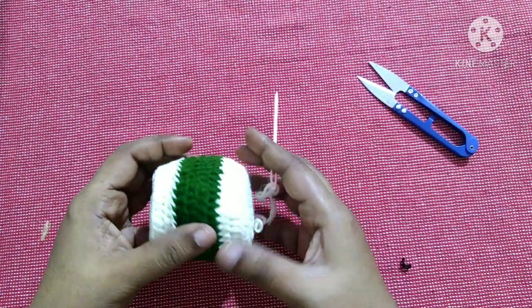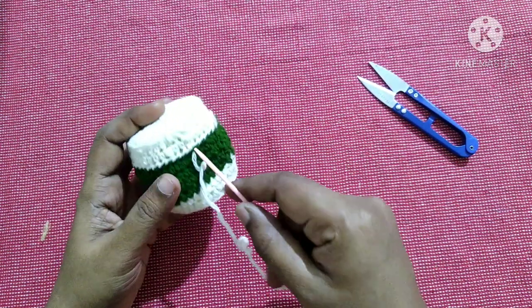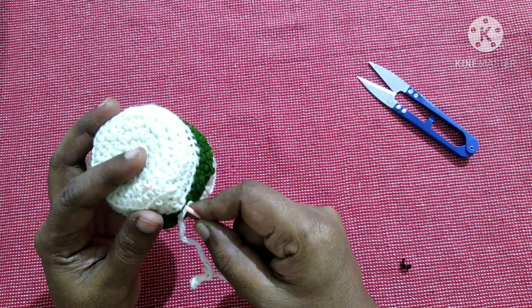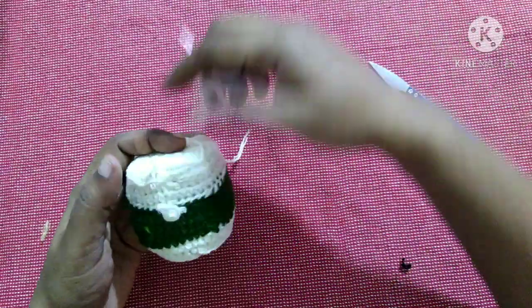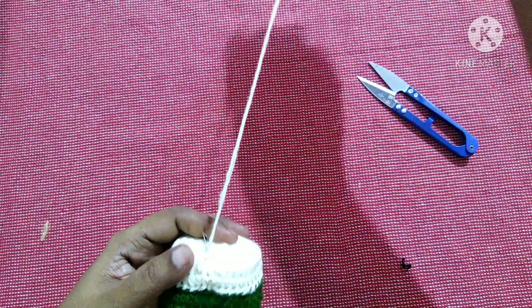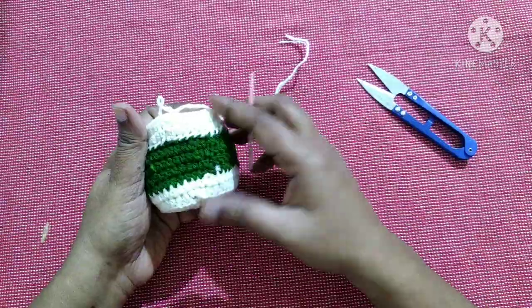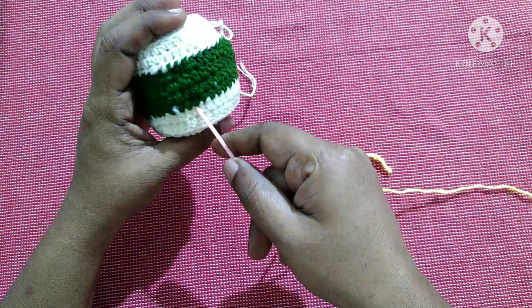After joining them it looks like this. You can bring this up — this will be the hanging. Next we will do the design for this drum.